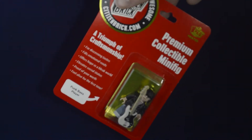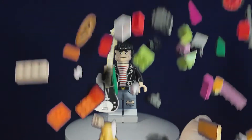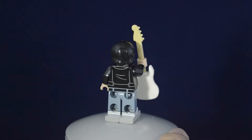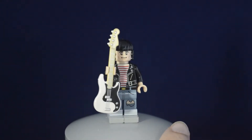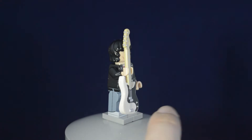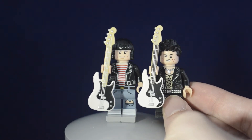Let's get the punk bass player out of the packaging and on the stand and take a quick view at it. You can see they have a really great amount of printing, especially on the legs, and a custom molded guitar that is made by Citizen Brick and also printed, which is a Fender. This guitar was also present on a previous figure they made, Sid Vicious.